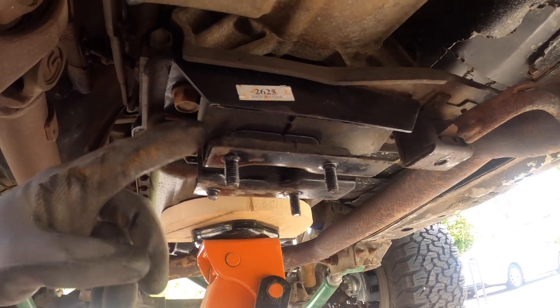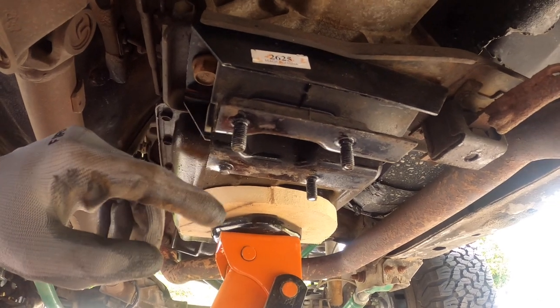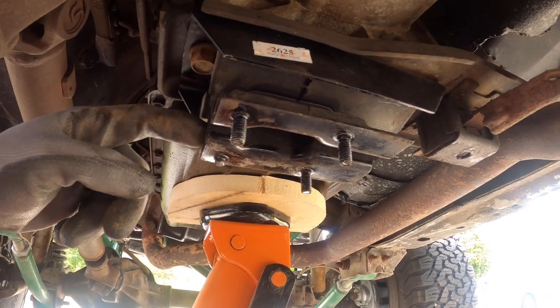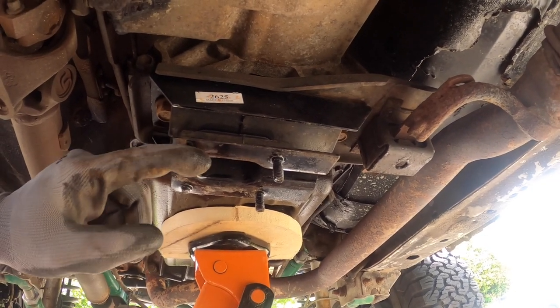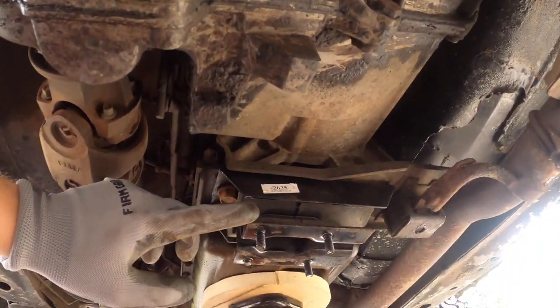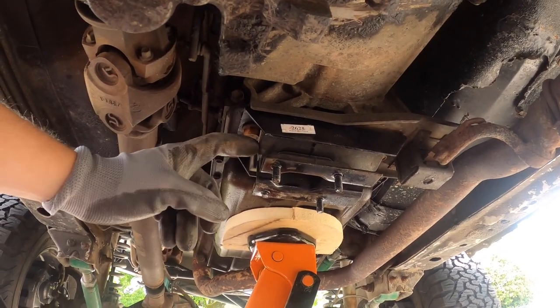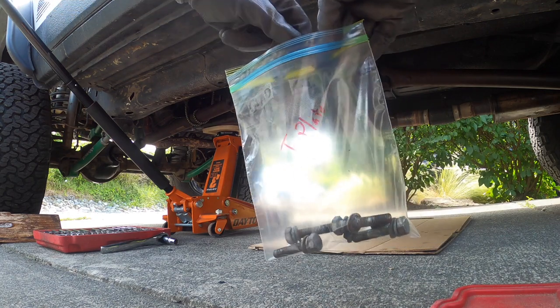This is a very new transmission mount I installed just a few months ago, about a thousand miles, and it already broke off one of these nubs — I torqued it to spec. I'm going to rescind my approval rating for this and will update the video. It really helped alleviate the driveshaft vibrations from this older driveshaft, and replacing this driveshaft will help with that too. That was a big fix for my death wobble issues. I'm going to try to find maybe an American-made version, as this one is made in China.